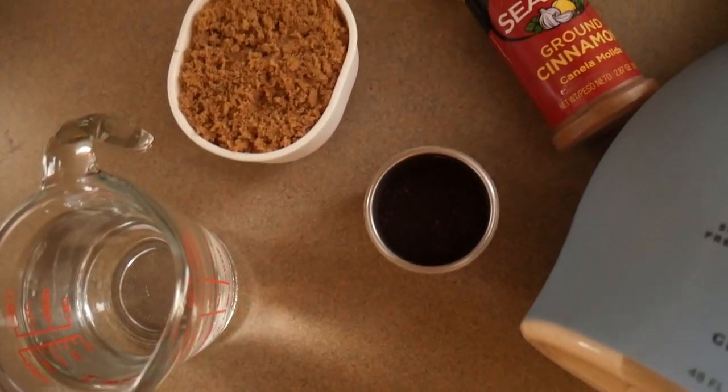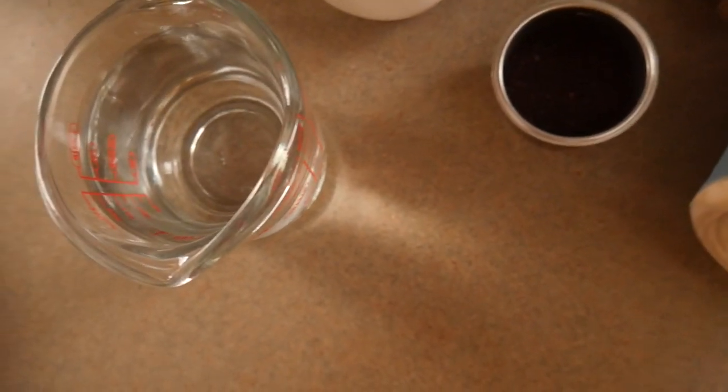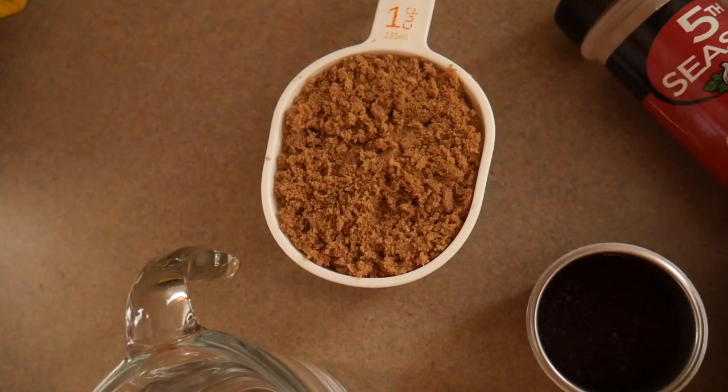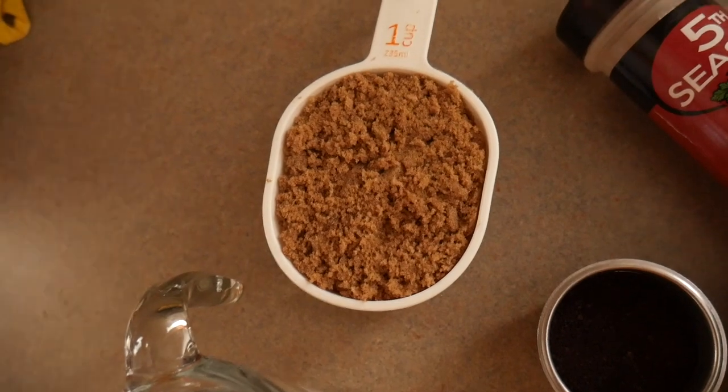This should be a relatively simple drink to put together. The only prep I really need to do is the brown sugar simple syrup, and even that should be relatively easy. Let me show you all of the equipment and ingredients you'll need. For the simple syrup I've got one cup of water and one cup of dark brown sugar. I'm using dark brown sugar because I want a richer, more intense molasses flavor, but you can use light brown sugar depending on your preference.